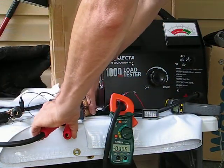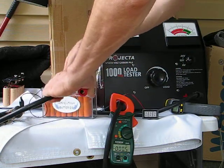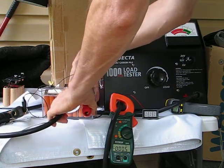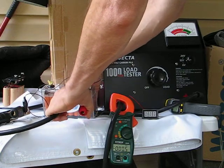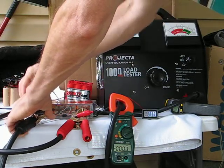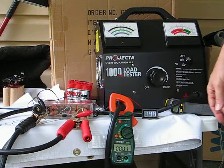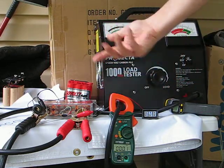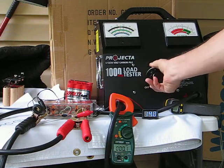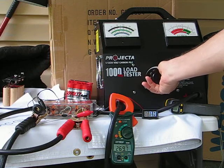Let's try our third battery here: Aerolithium, it's nice and orange. 14 volts, fully charged. This advertises 240 cranking amps, so let's see what happens. We're going to 8 volts — 240. It happens pretty quick, let's try it again.